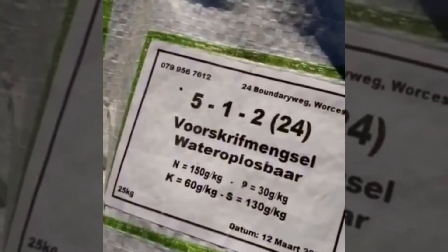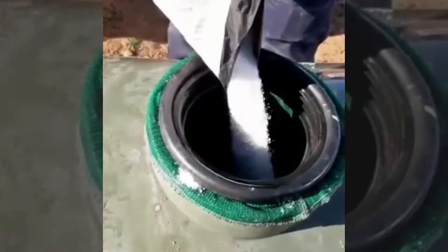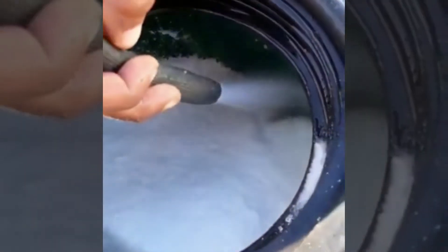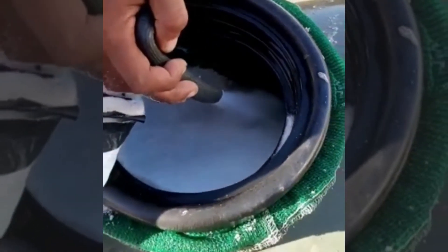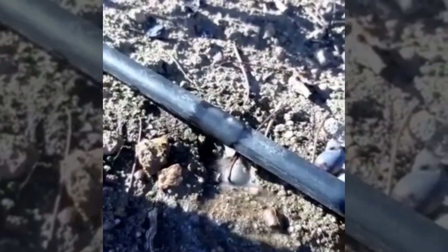And then we're going to do a fertiliser programme, especially to replenish what we've taken out during harvest. This also includes micro-elements and some biological products as well. We give it to the drip line, about a two-hour drip to get through to the interception roots.